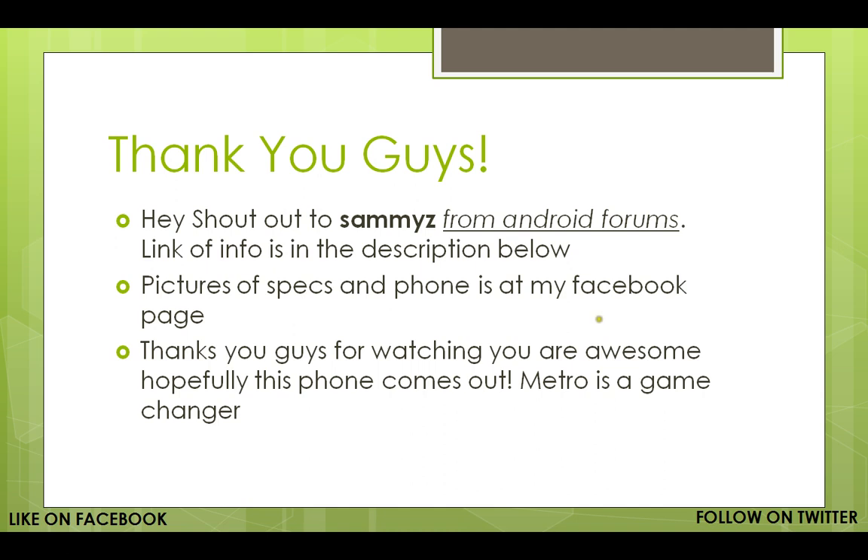If you're seeing this video now, it's coming out a bit late — I already recorded it but had to go to work and come back. Thank you guys for watching — you're awesome. MetroPCS is a game changer, you already know. Like me on Facebook at MetroPCS News and Rumors by Void2Wonder, and follow me on Twitter at Void2Wonder — B-O-I-2-W-O-N-D-E-R. Thank you guys for watching, have a blessed day, and constructive criticism is always welcome. Peace.